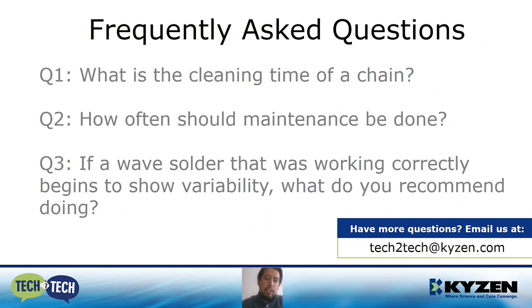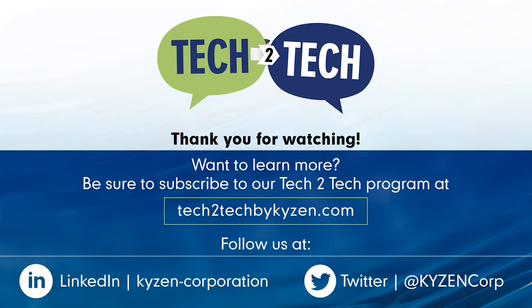That concludes my presentation. I'll pass it to William. Thank you all for watching this Tech2Tech session. If you would like to discuss this topic further or have any questions not answered in the session, please contact your local Kaizen regional manager or send an email to tech2tech@kaizen.com, and we will have someone follow up with you as soon as possible. If you want exclusive access to future content sent directly to your inbox, or know someone who would benefit from these sessions, go to tech2tech by kaizen.com to fill out the subscription form. And if you liked this video, be sure to follow us on our social media platforms for more expert cleaning content.